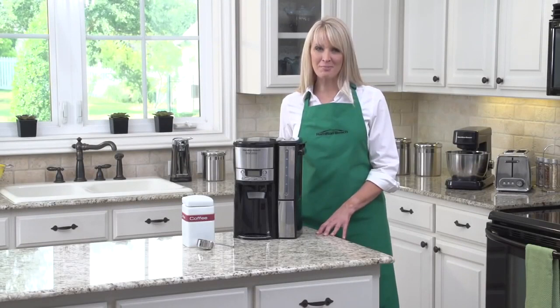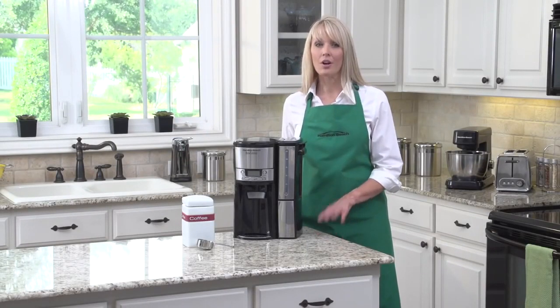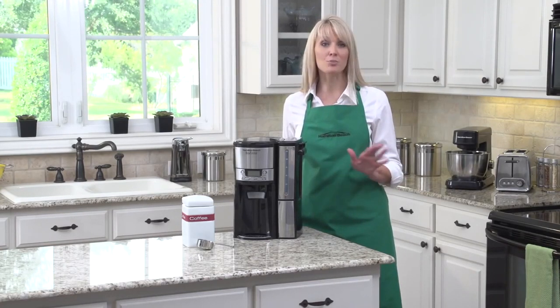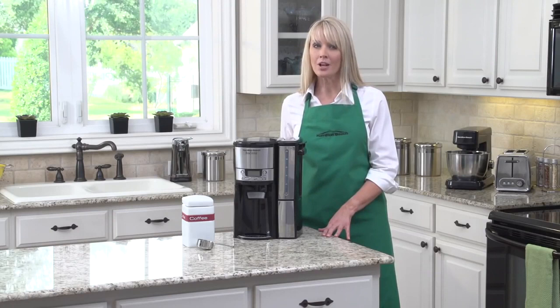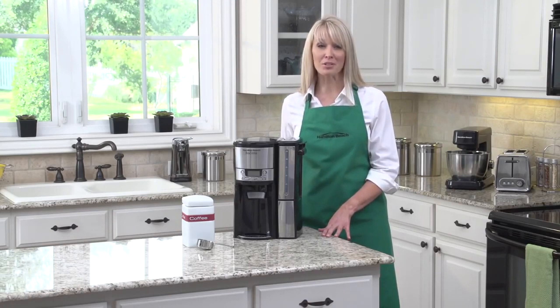Hi, I'm Kara with Hamilton Beach, and if you're a coffee lover, we've got a little request for you. Forget the carafe. It sounds radical, but forget about it — just put it out of your mind. Really, it's better this way. No glass carafe also means no pouring, no spilling, no breaking, and most important of all, no more of that awful burnt coffee flavor.